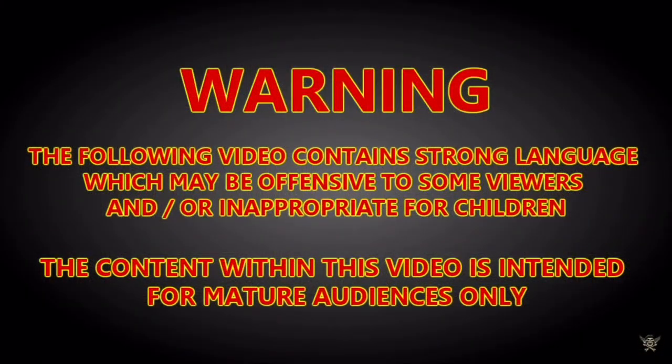Warning: the following video contains strong language which may be offensive to some viewers or inappropriate for children. The content within this video is intended for mature audiences only.